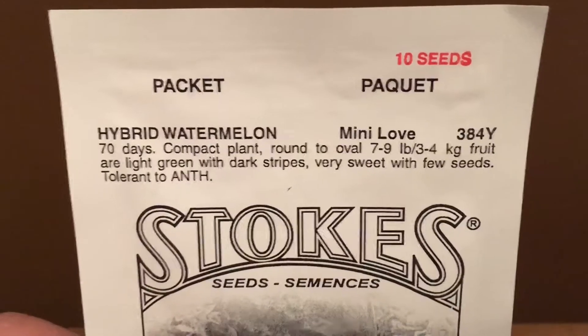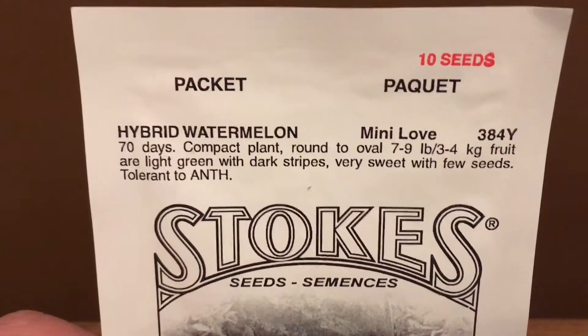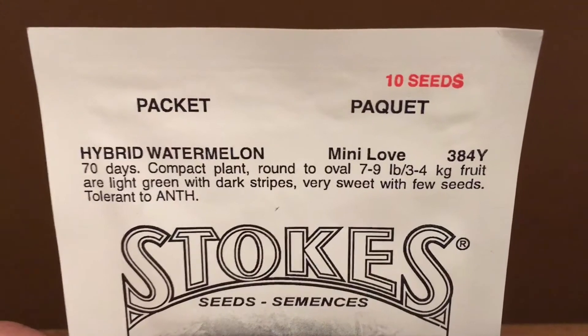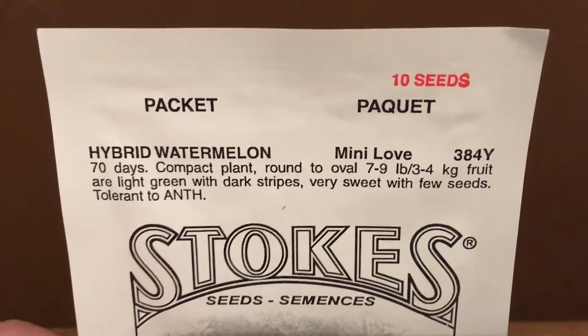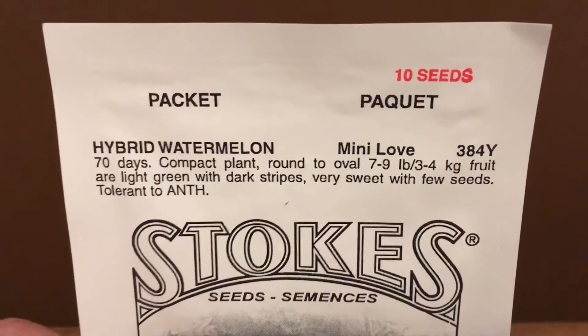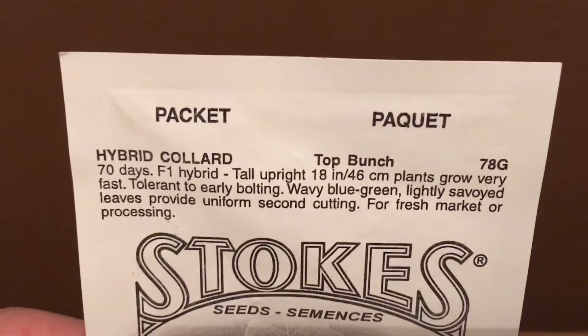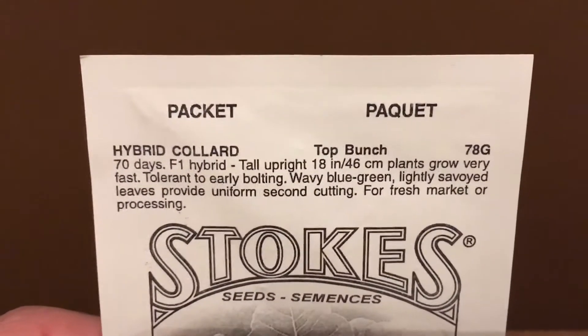Here's our next one — some watermelon. We did get some watermelon and cantaloupe last year, but again I should have started it a few more weeks earlier, because the fruit only got about half the size of a basketball, so there wasn't much fruit in them, but they still tasted good.